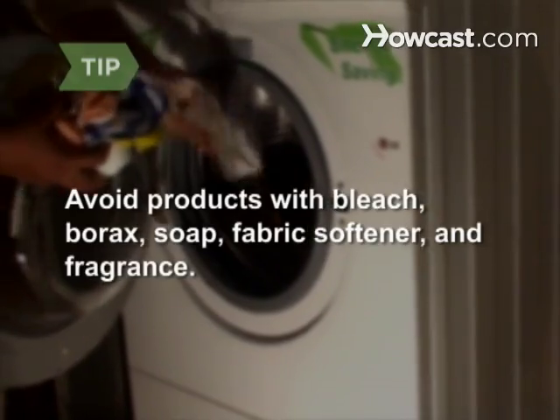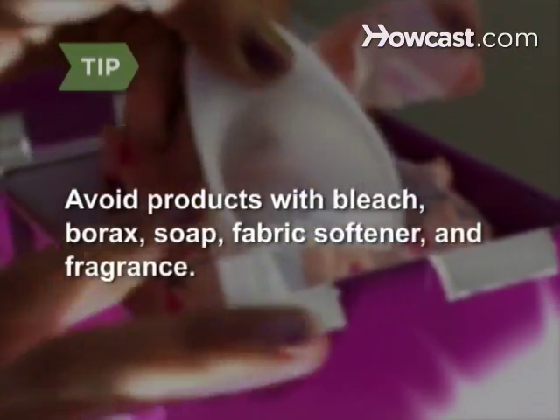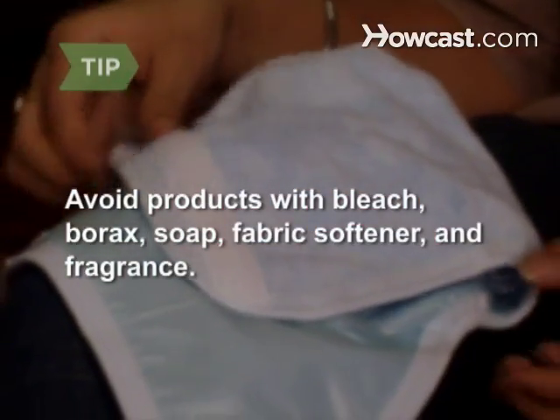Step 1. Wash and dry new diapers at least five times before using, to remove chemicals and increase absorbency. Avoid products with bleach, borax, soap, fabric softener, and fragrance. They will irritate your baby's skin and may break down diaper fabric or reduce diaper absorbency.